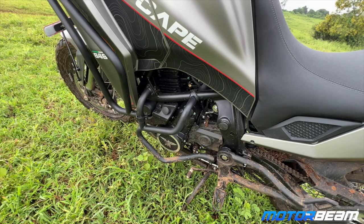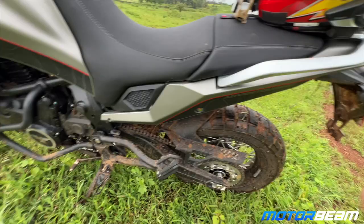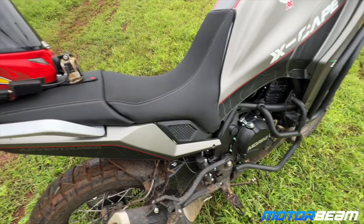Below you get a 649cc motor producing 60bhp of power and 54 Newton-metres of torque, which is good enough. This parallel twin engine has a very good rumble as well. The rear tyre is a 17-inch Pirelli Scorpion, and they grip pretty well even in slushy conditions.